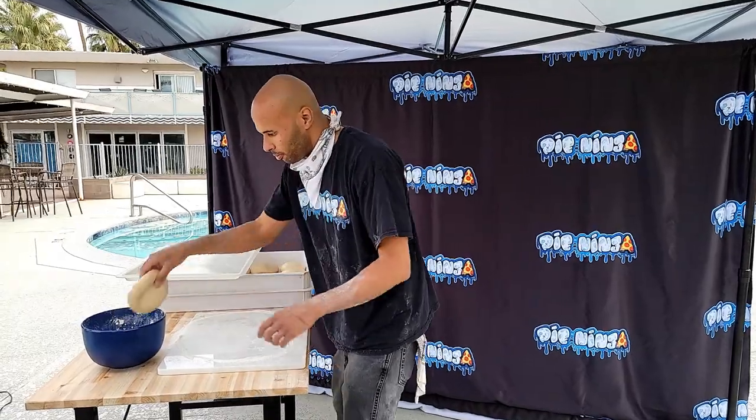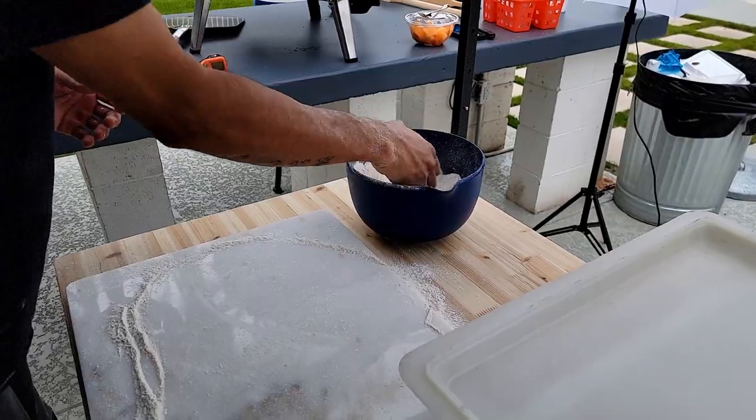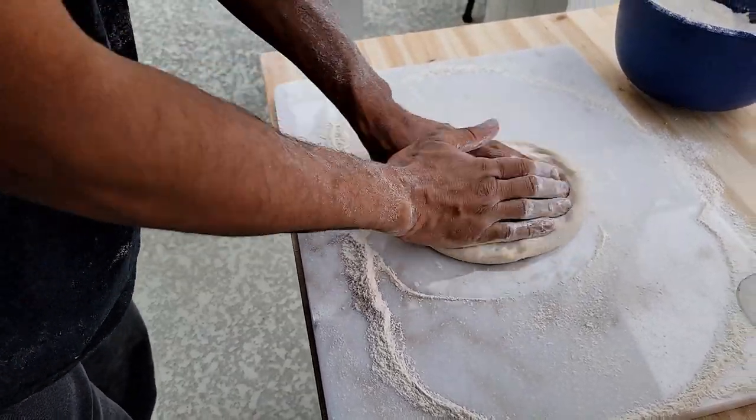Today I'm gonna do some dough stretching for you, and I'm going to be able to show you different styles and techniques of dough stretching. These are things that I've learned along the way, and I'm still learning. I want to explain to y'all that I'm always gonna be learning, and part of my journey is to see the things that I need to see in the pizza industry.